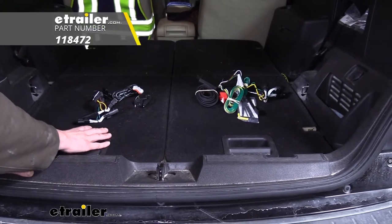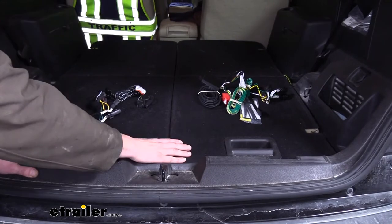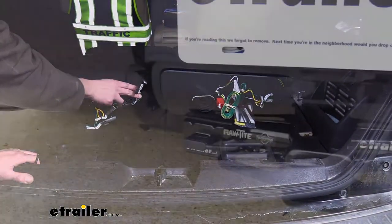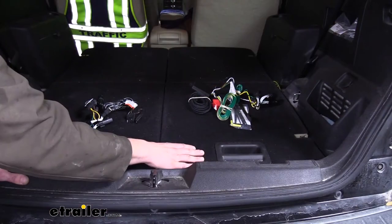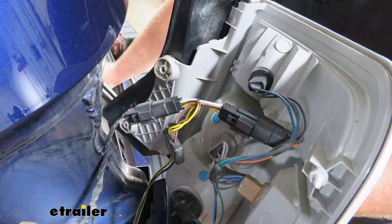On the left we have our harness from Tekonsha and on the right we have our harness from Curt. Both of these harnesses are going to provide you with a four-pole flat connector at the back of the vehicle that you can plug into your trailer to get all of your necessary lighting. They're both going to be custom fit for your vehicle and plug in between your driver side and passenger side tail light assemblies.